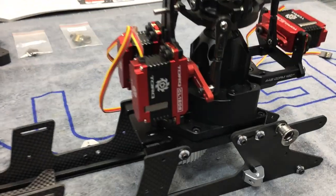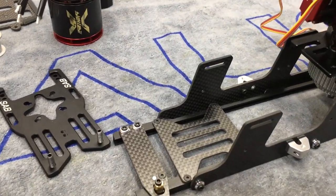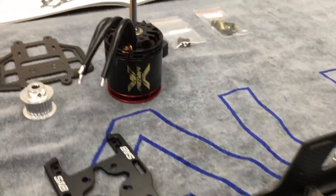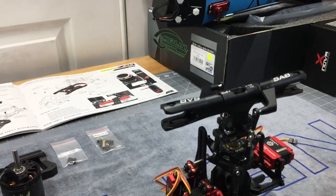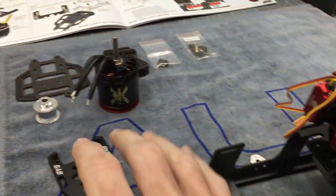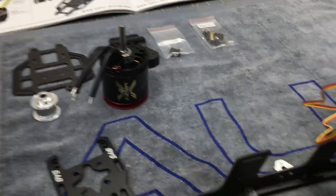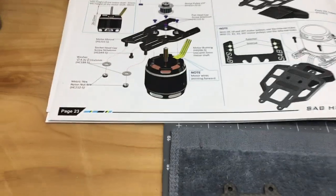What's going on YouTube, West Hobbies RC. Today we are back with the SAB Kraken 580 build. In part three we went over completely building the head assembly and the tail boom assembly. All that stuff is done and set aside, so now we are back on the mainframe assembly and we are going to get the motor mounted and installed, belt-driven tail boom — all that good stuff. We are on page 23 of the manual.